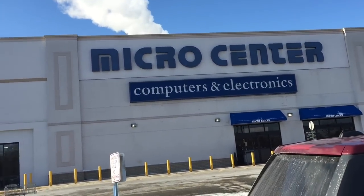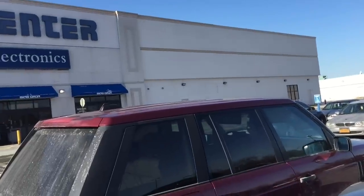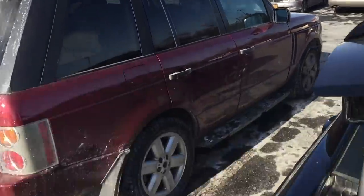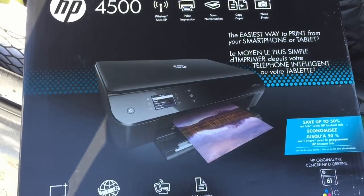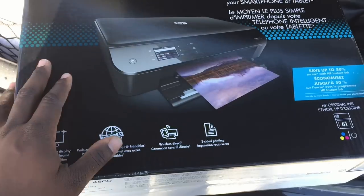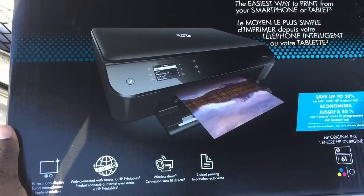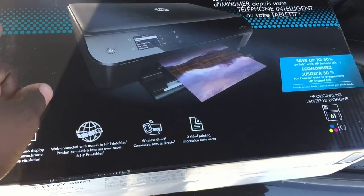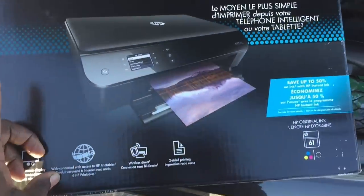I'm back at Micro Center again. When you have a small office and employees, I ended up wanting to get another printer for someone's desktop. The last time I did one of these reviews I bought a Hewlett Packard 4630. Since I already have three fax machines and a couple of printers, I bought a printer-scanner that didn't have a fax machine. This is the Envy 4500.